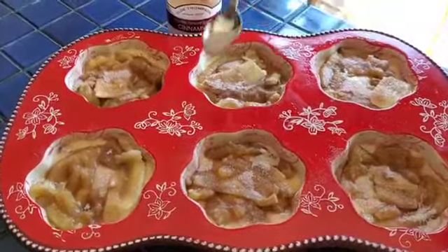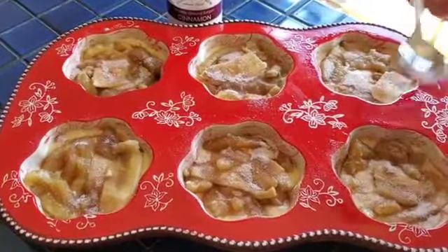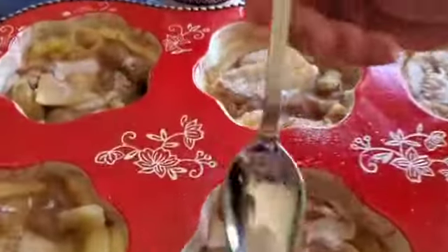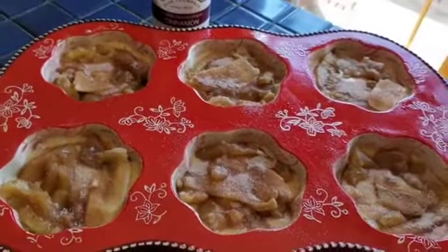Good morning everybody! I'm making my banana cake recipe but I'm making mini cakes in my muffin tin. This is a really easy recipe to make and it's a great way to use up all those old bananas, as you can see. I'm going to post the link to the recipe — just go to my blog. Have a great day!